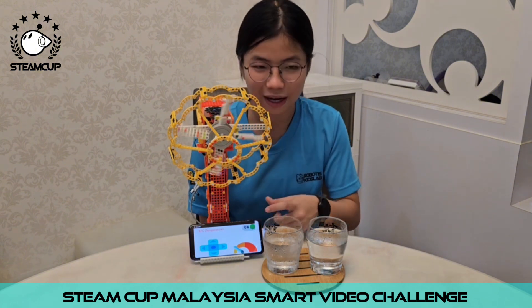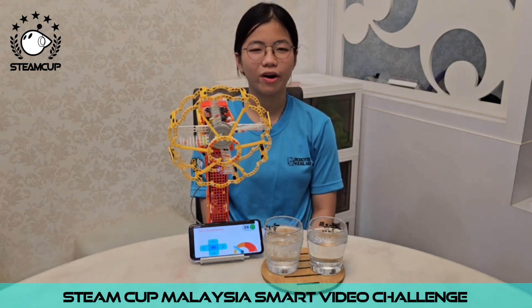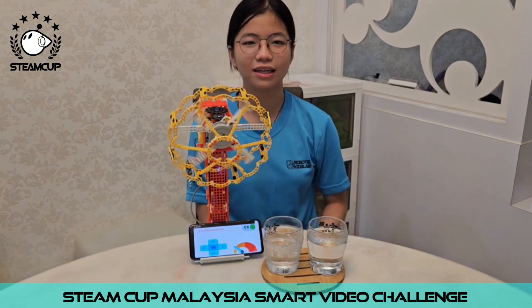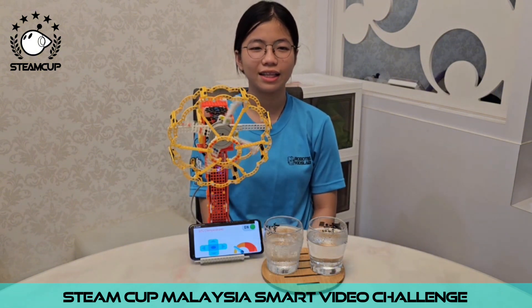When I press the ON button, it will spin slowly. To change to medium or high speed, I just need to press at the color bar here. The pointer will move and there is also a voice informing the speed level.